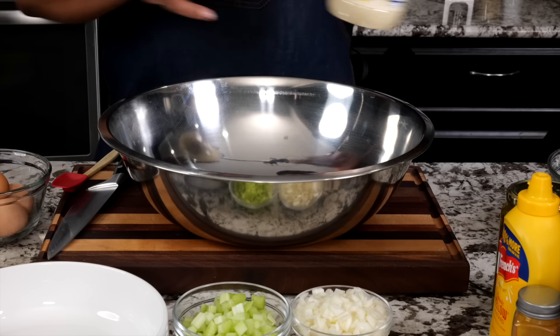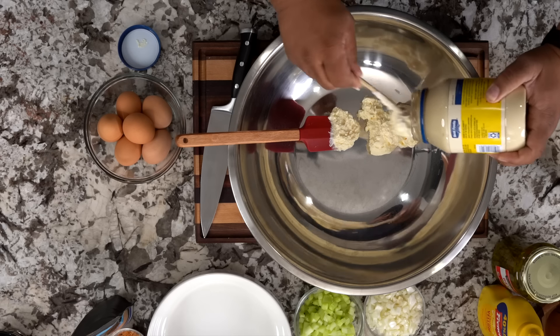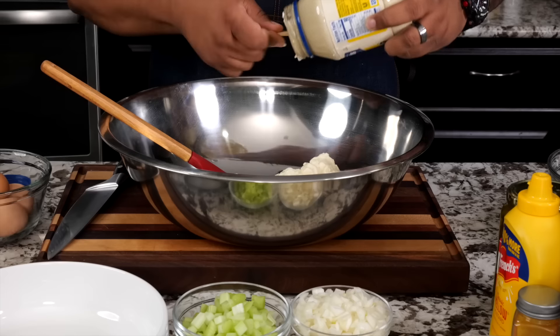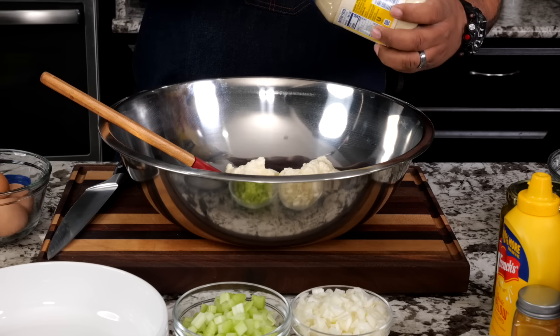Now we're about to get down to the good part. Down in the description box below I'll give you a base — it'll say one to two cups of mayo depending on how many potatoes you have. For the amount I have, I'm going to start with about a cup to a cup and a half, just to get it started. When you make potato salad, remember: you can always add a little bit more.